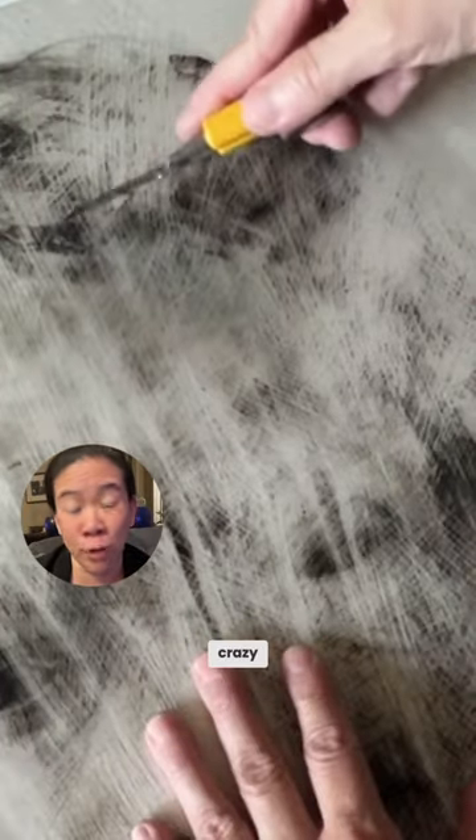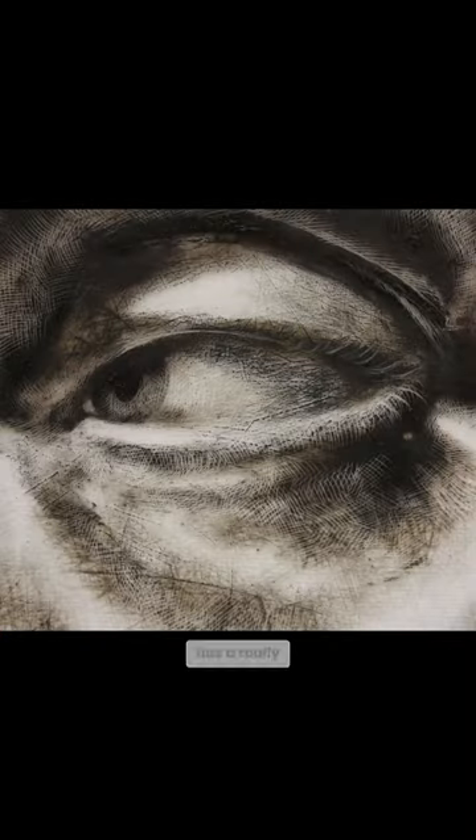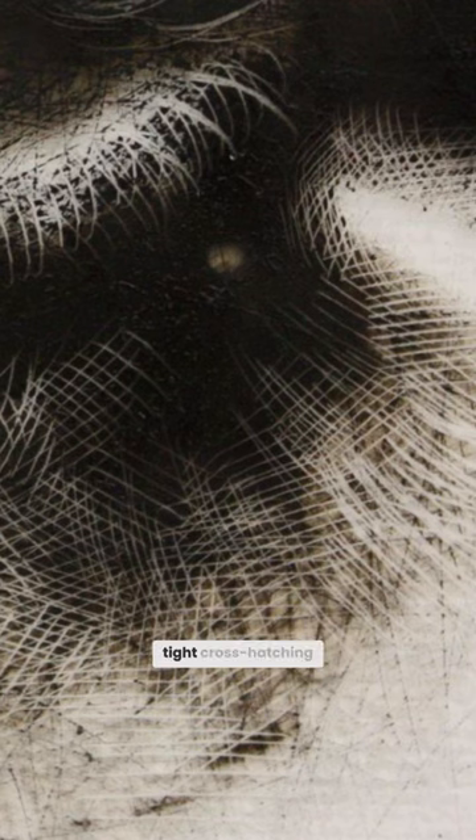The Duralar is thick and sturdy enough that I can actually scrape like crazy. For me, the scraping has a really expressive quality to it. It can be really tight cross-hatching, which is very controlled, but I also feel like I can use it in a really aggressive, spontaneous manner.